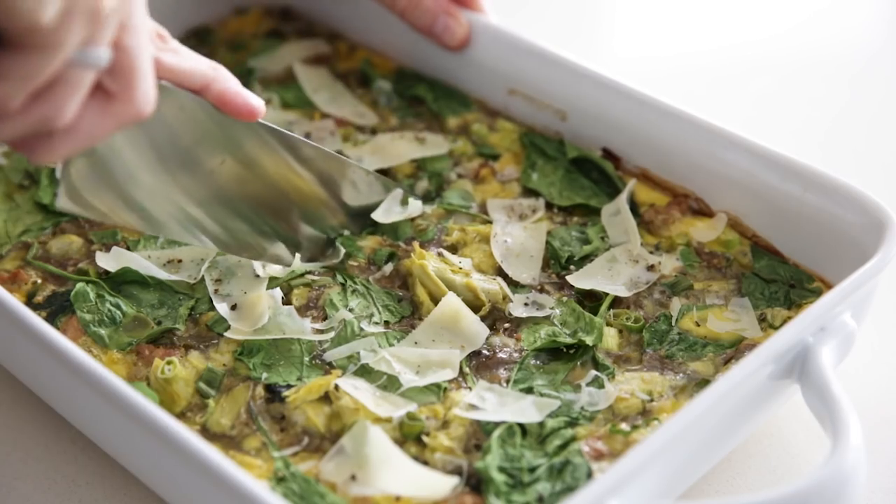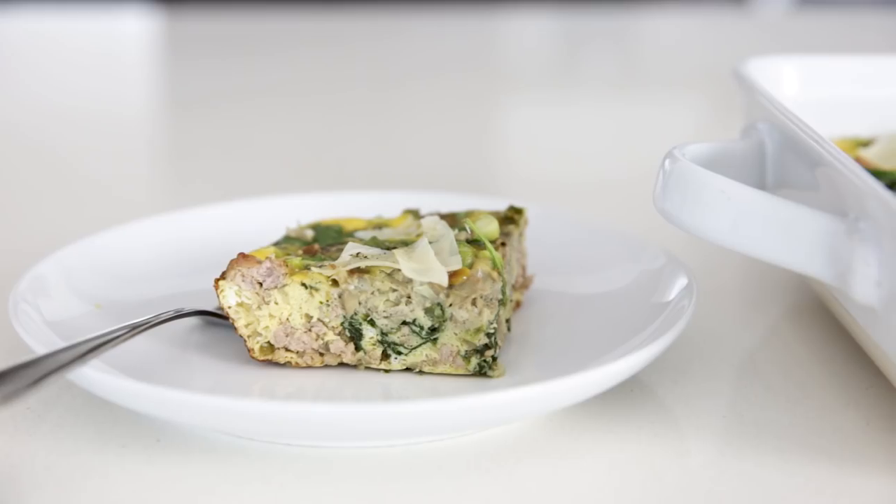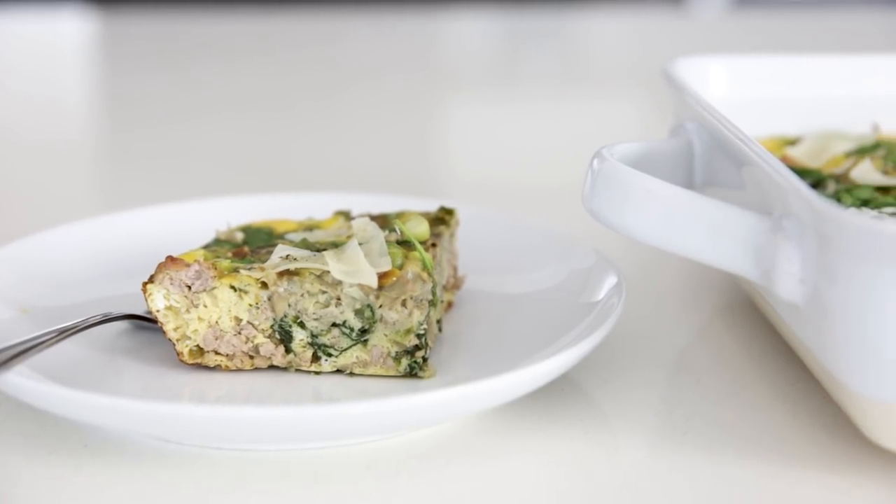Hey guys, breakfast casseroles are the best for an easy and healthy breakfast. I make the recipe I'm going to show you today — filled with turkey, spinach, and artichoke — all the time, and then divide it into individual portions for some healthy meal prep. It makes life super easy. But it's also a great recipe for the holidays and if you're feeding a large crowd. So let me show you how to make it.